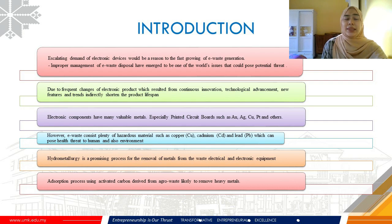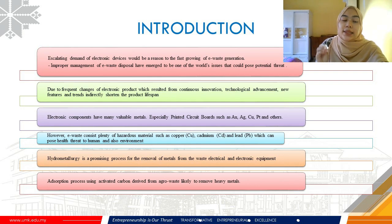However, e-waste is also considered an environmental contaminant as it contains hazardous materials such as plumbum, cadmium and copper that could pose detrimental health effects to humans and the environment. Hence, it can be considered as both a secondary resource and an environmental toxicant.